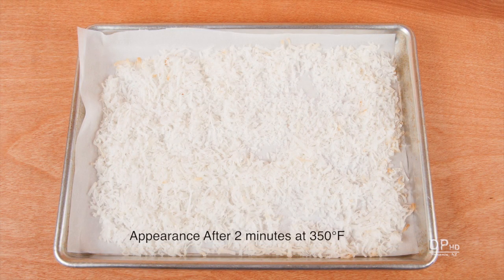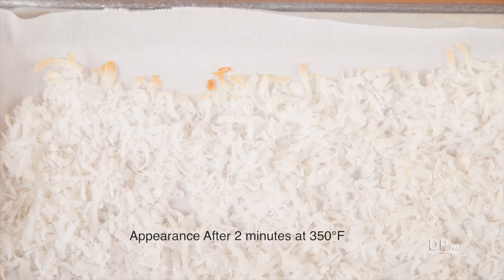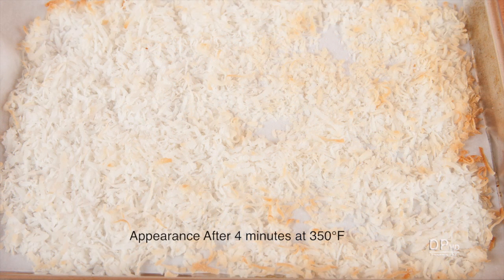After two minutes at 350 degrees Fahrenheit, you should see signs of browning. Stir the coconut with your hand or a spatula, and continue toasting. Here's the appearance after four minutes at 350 degrees Fahrenheit. Your actual toasting time will vary depending on the temperature of your oven.